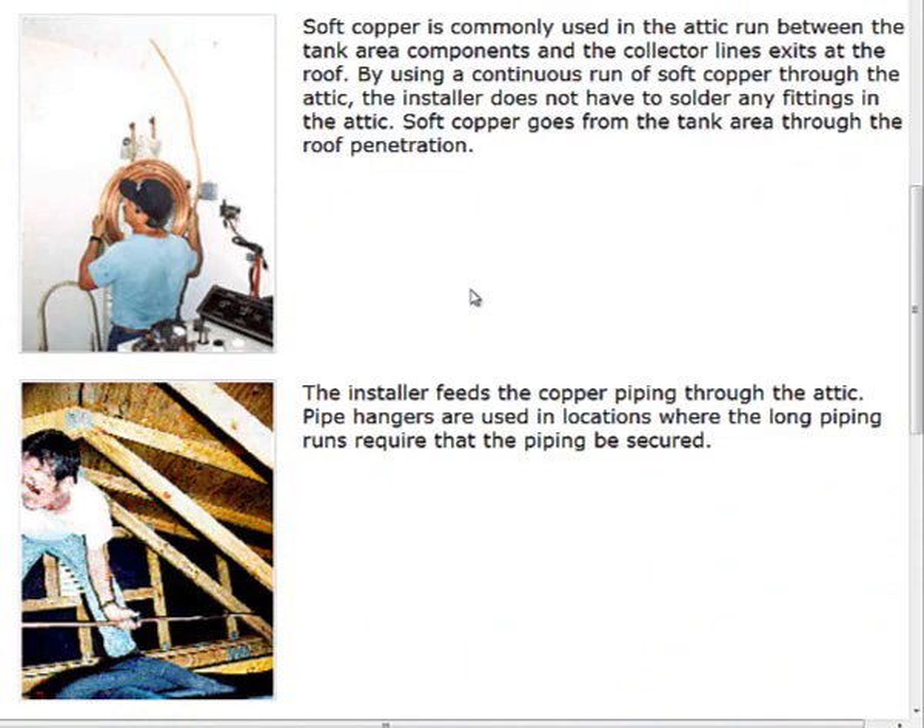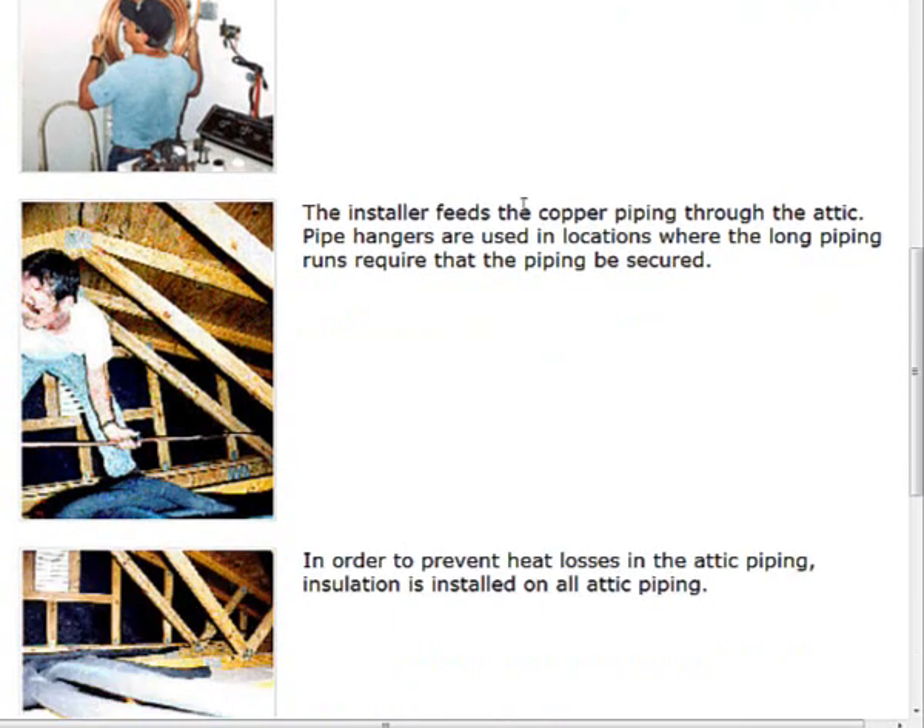Typically in our installations we use copper. There are really two types: soft copper, which is generally rolled copper, and hard line copper. When you buy a 10-foot stick of copper, that tends to be a harder copper with a slightly thicker wall. We will get into the different types of copper and proper sweat soldering in a later video. Generally speaking, we can use soft copper to run lines between the tank components and to the collectors, and since we want a nice straight line, rolled copper is a good option.